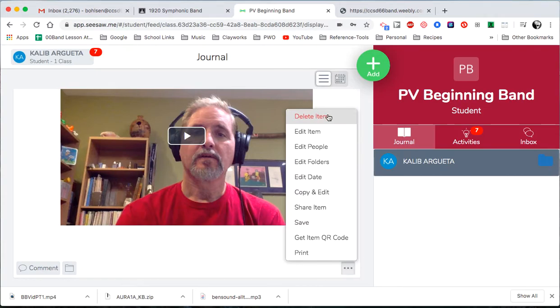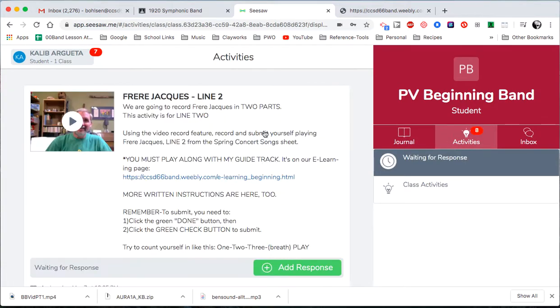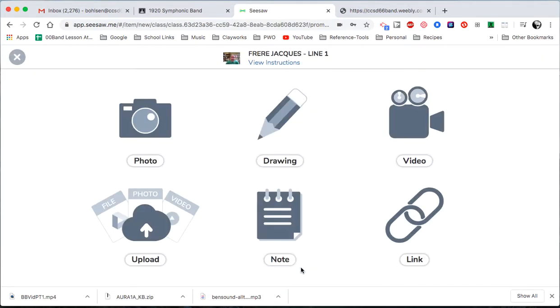So first thing you need to do is delete. Delete. Then go to my activities, and voila, there it is. I've already gone through the instructions. Add response. You're going to hit video.